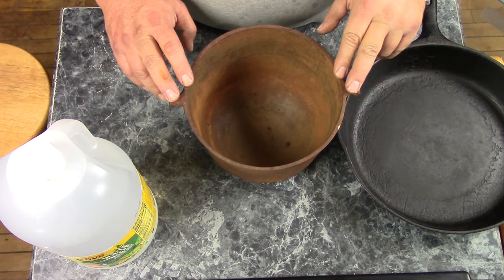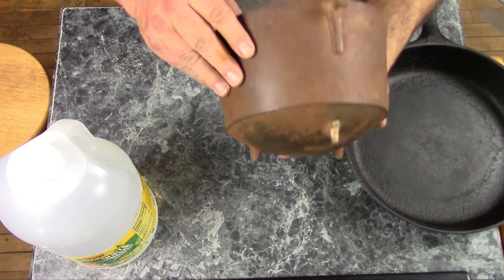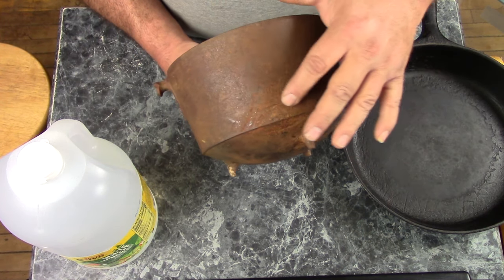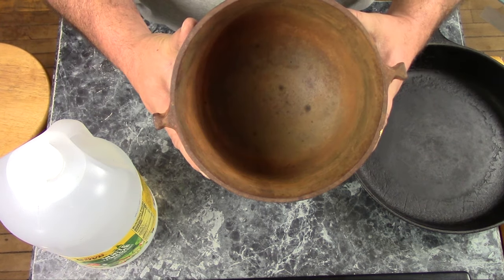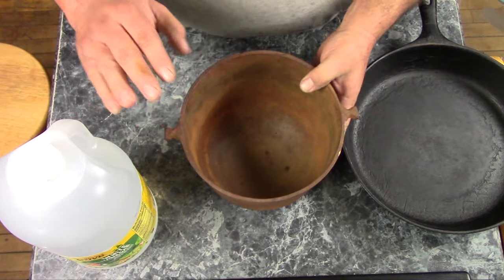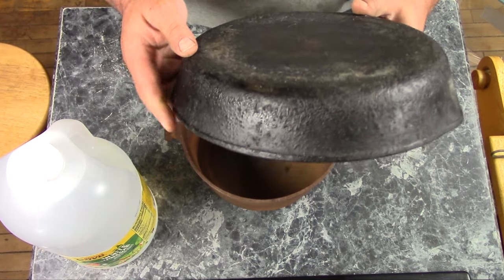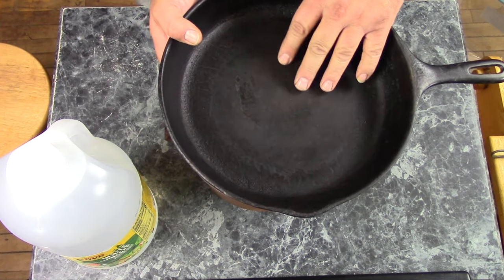I gave this a quick washing and got the loose stuff off of it. Some areas are fairly lightly surface rusted, but some areas got some pretty hard rust, and that might be a little bit pitted underneath. On the inside you can see there's a good bit more rust. Vinegar works great for removing rust, but it will not touch burnt-on, baked-on buildup like this.